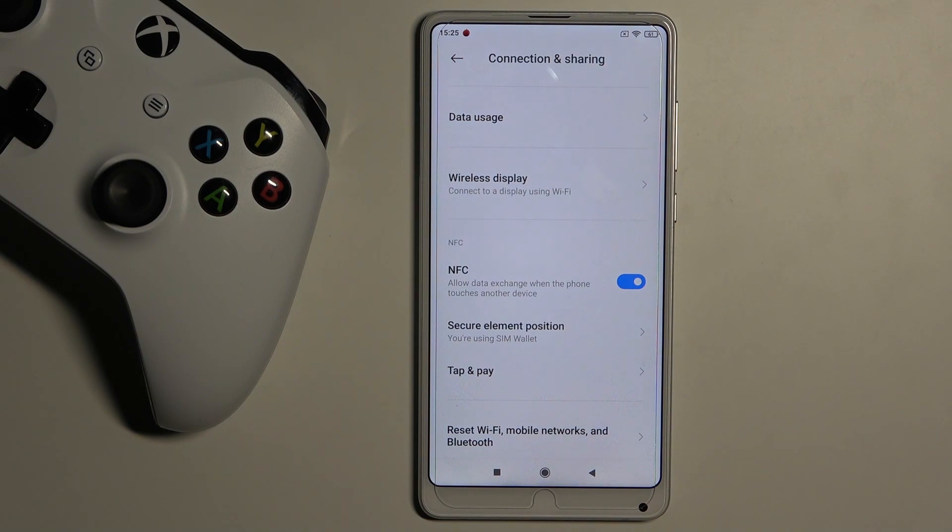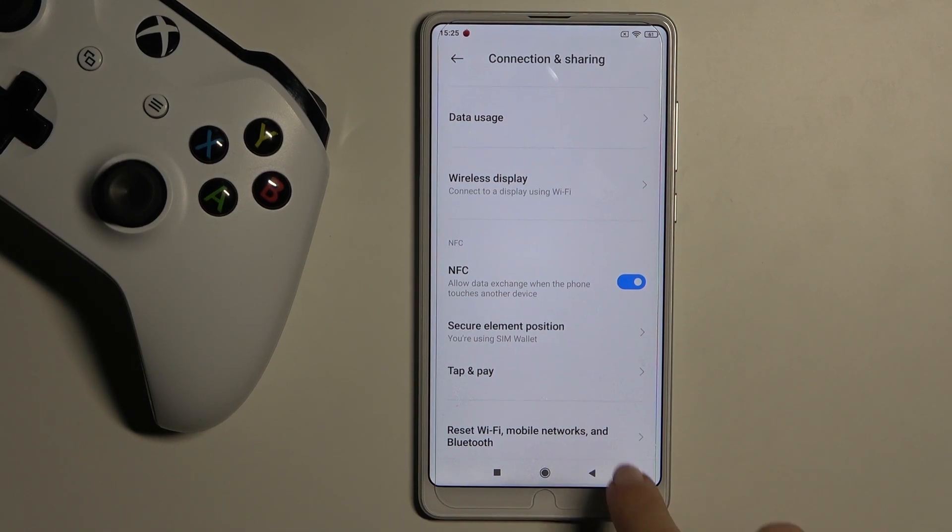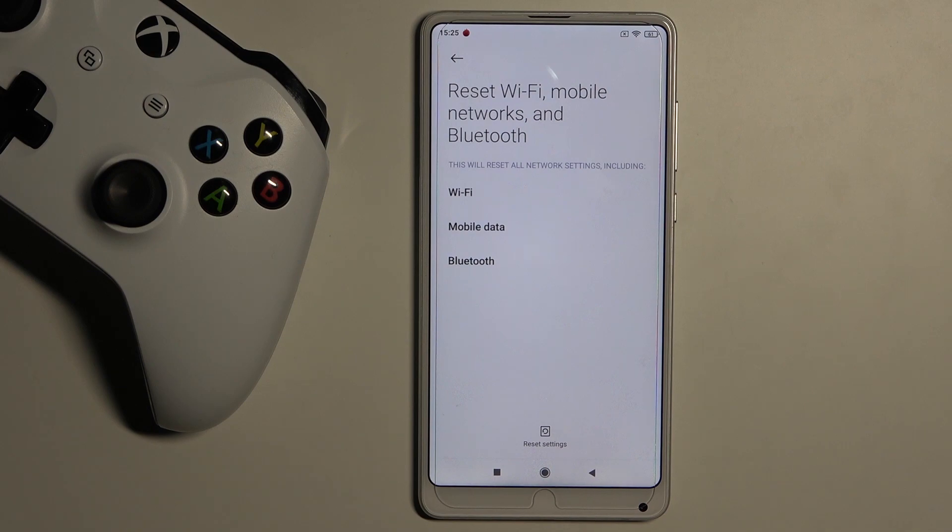Here you will notice 'Reset Wi-Fi, mobile networks and Bluetooth.' Select it, and if you truly want to remove all network settings including those for Wi-Fi, mobile data and Bluetooth, just tap Reset Settings.